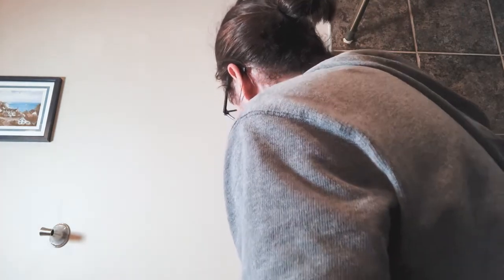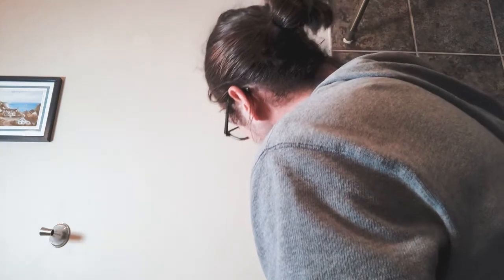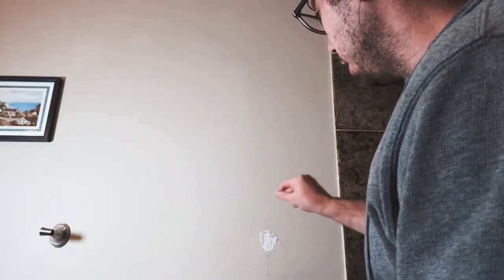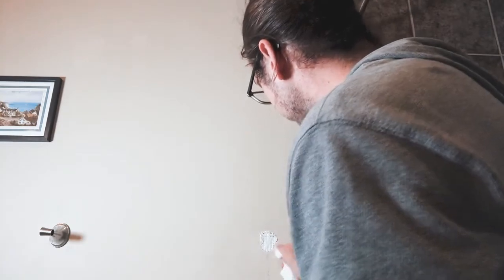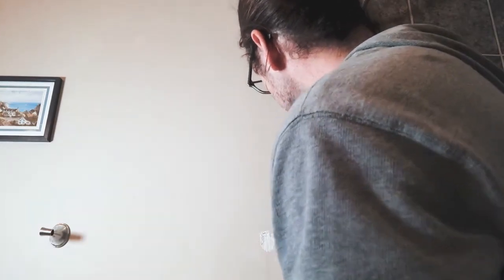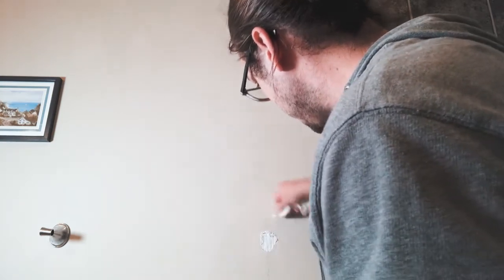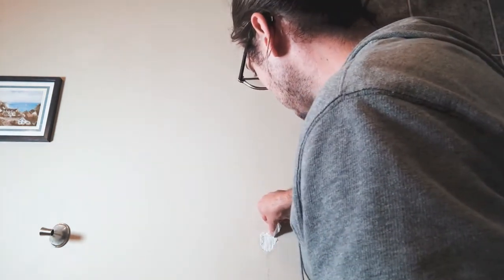I'm trying to stay inside of where this is going to be covered up. Now if you don't have a ring like I do — I've got kind of a ring where the thing was resting — you might want to just take a light pencil circle around the outside so you can use it as a guide. I've cleaned it up and that will be covered up. We'll just let that harden and once it's hardened I'll be back.